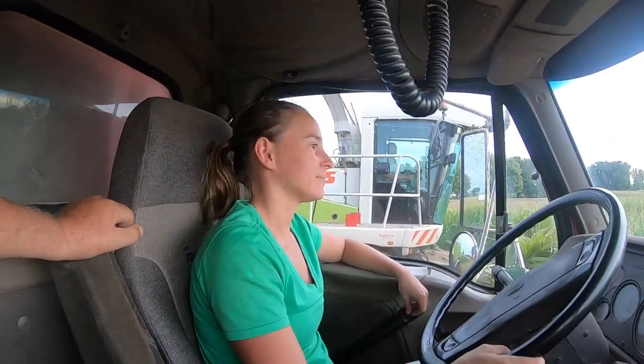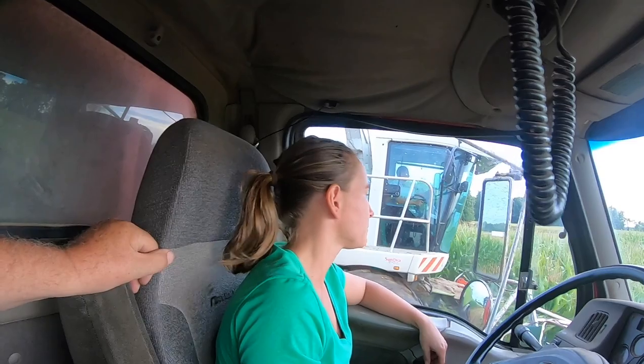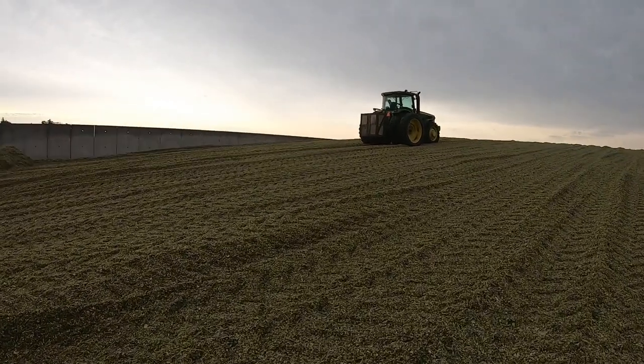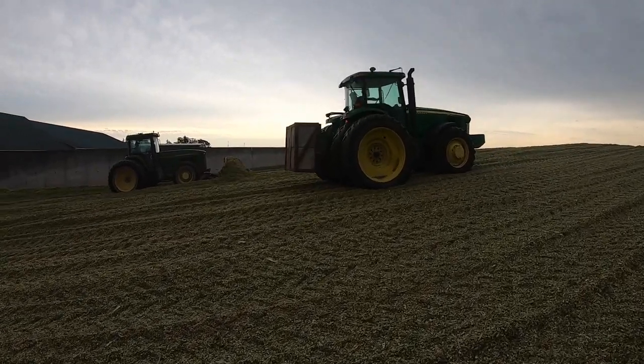They're probably about a third done on this field now. They start as soon as chores are done — today they got out around 10, but usually it's just after lunch when they start, and then they run until dark, usually eight or nine o'clock. That's a pretty good day and everyone gets tired by the end, so they take a little break. Things don't go well when you're too tired. This is a tedious project to get the silage packed good enough.